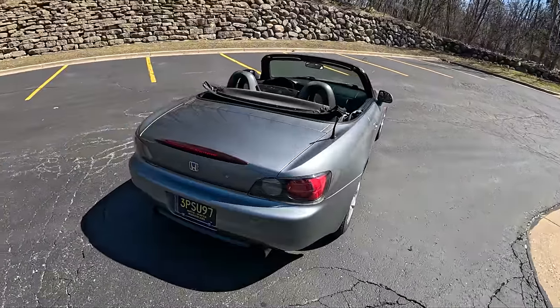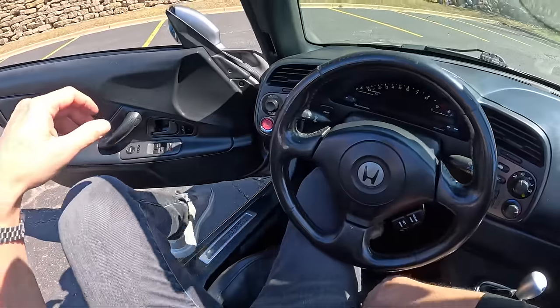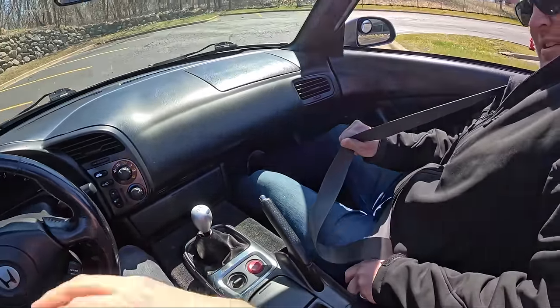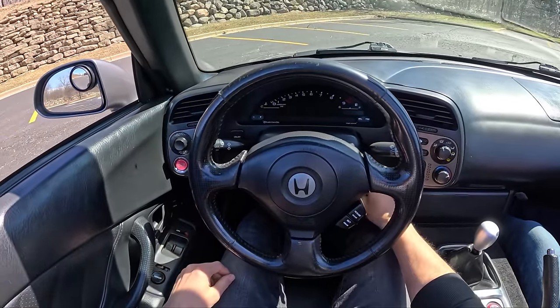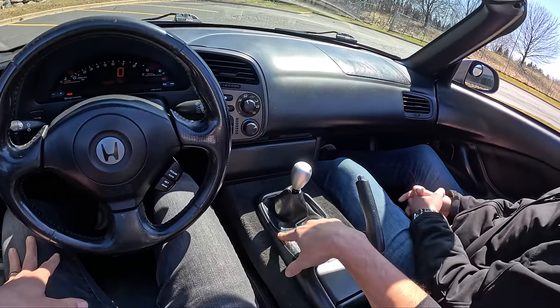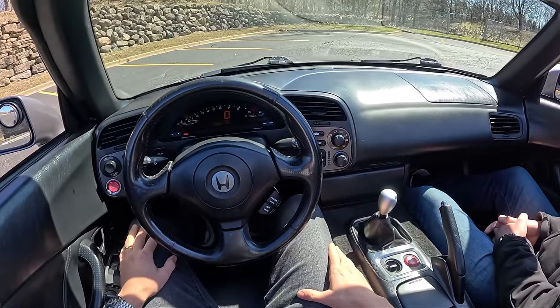Let's go for a drive and we'll talk about our ownership experience. The S2000 has come a long way — we freshened it up. Tom was a little bit resistant on some things, but I'm glad we splurged on some cheap eBay replacement parts, like the steering wheel and the gauge cluster.